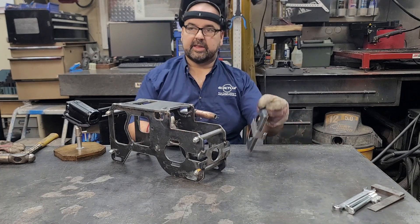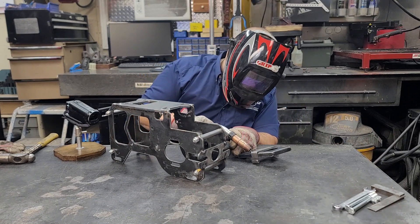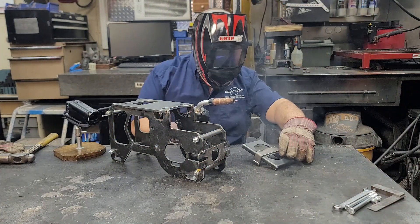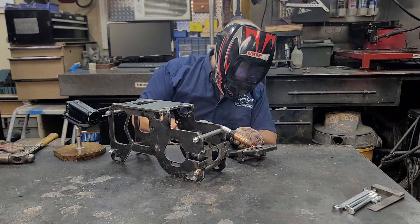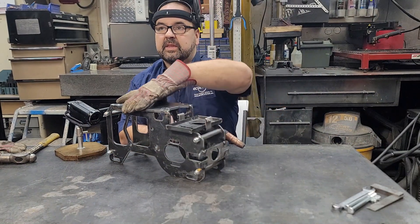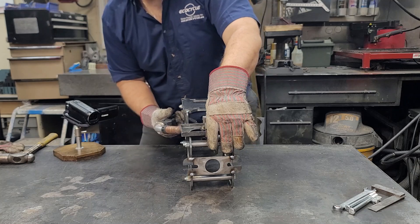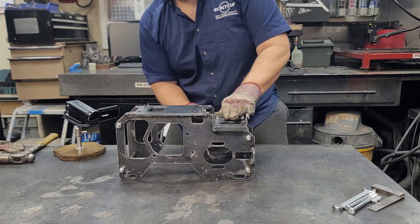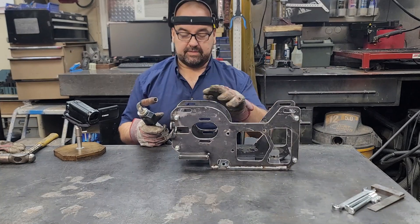Now we're going to do the battery tray. We're just going to put a couple of stitch welds on the back side of this bracket just to hold it in position — it doesn't need much. Then we drop this tray on top like so. Use these little kidney cutouts to make sure you're approximately square on the bracket, and put a couple of back welds on just to hold it all in position. Be careful — especially with a hole in your glove, don't burn yourself.